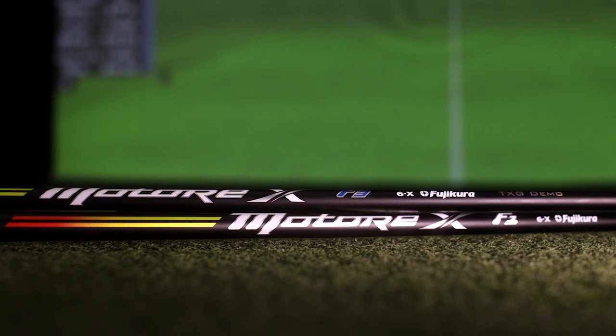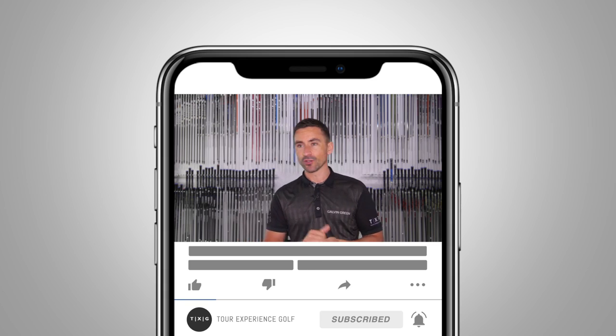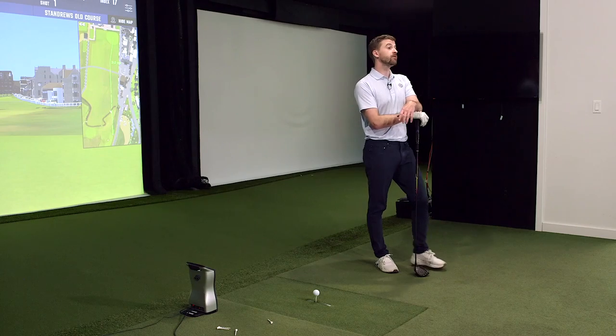Welcome back to the channel. By the title of this video you can already see what we're expecting from this product we're about to review. This is one we've had in the store for quite some time, and because of quarantine and lockdown we haven't had a full buying season with it yet. But the early impressions of this shaft were that it was going to be the hottest sell in the store this year.